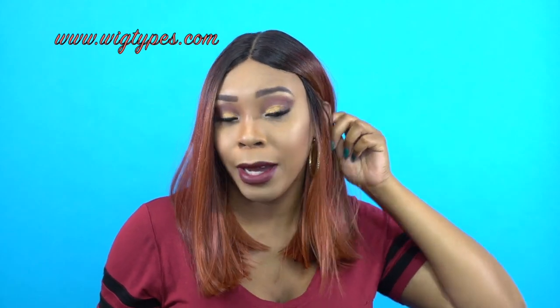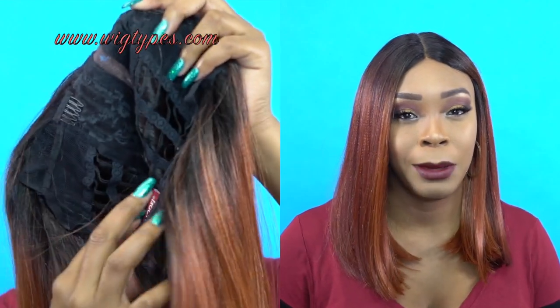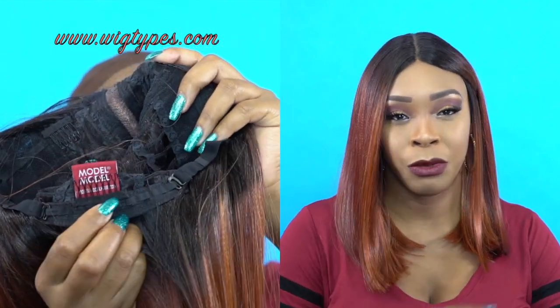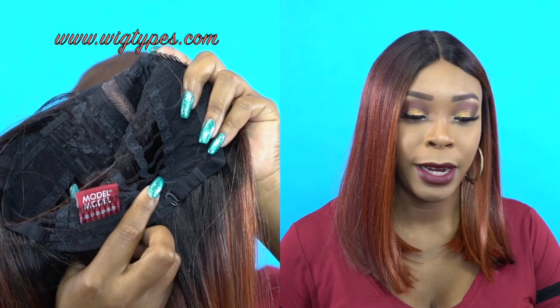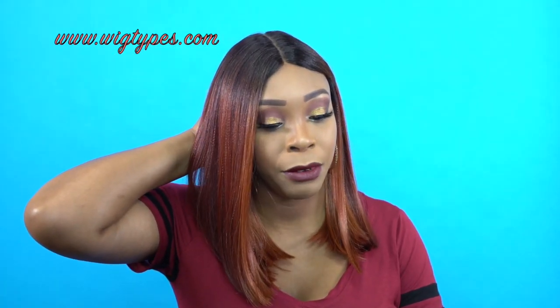If you don't like baby hairs, you don't have to use it. Basically guys, the cap comes with two combs in front, one in the back, and adjustable straps, but this one doesn't have any mesh in it — it's just a regular cap construction. It's big head friendly, it feels really comfortable. This wig has a light yaki texture and I didn't really get any shedding or any tangles or anything from this, so that's good.